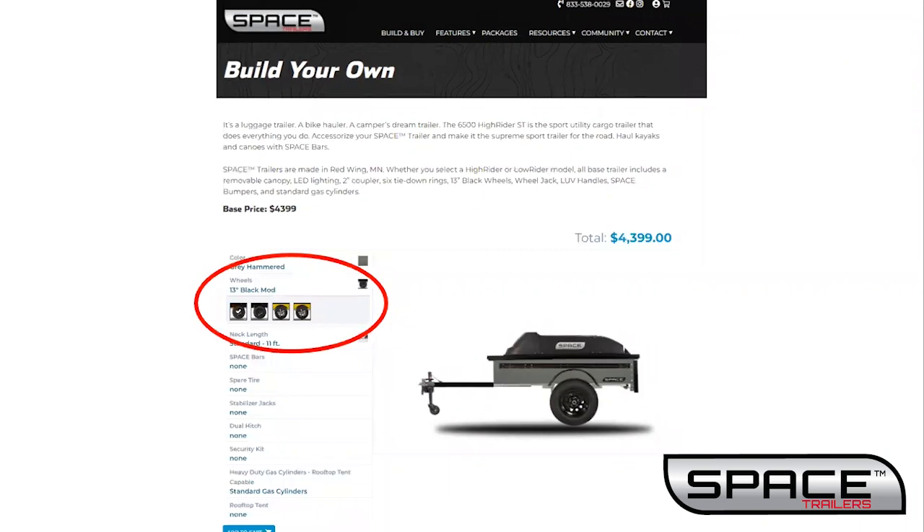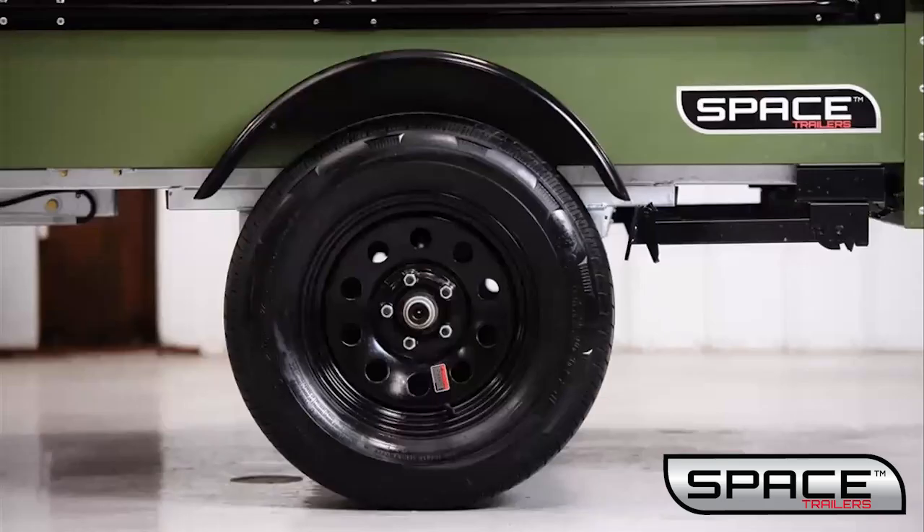Next, you will select your choice of wheels — either 13 or 14 inch black steel or aluminum wheels. All tires are highway rated to 80 miles per hour. The base trailer comes standard with 13 inch wheels.